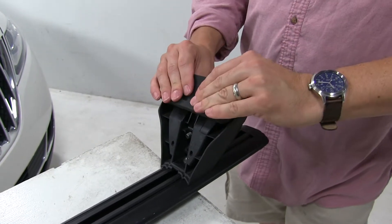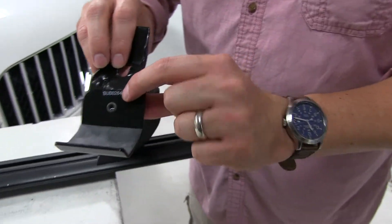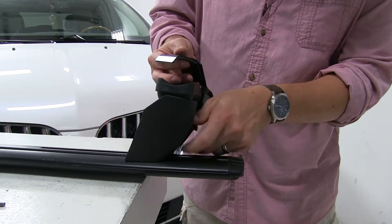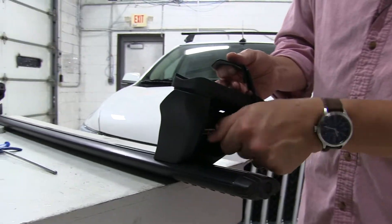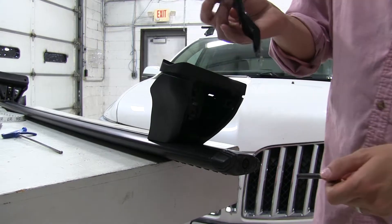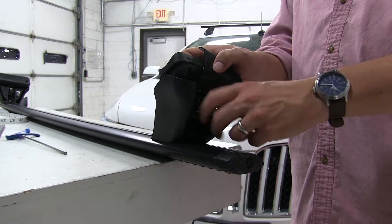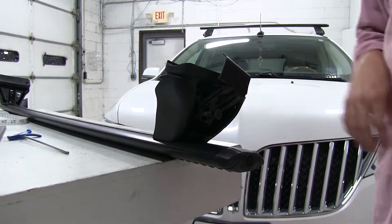Very easy. Then we'll take our clamp — these are also numbered. We'll undo the screw at the end, line it up, and just reinstall the screw slightly because we just want it held into place. Now we can move on to our vehicle.